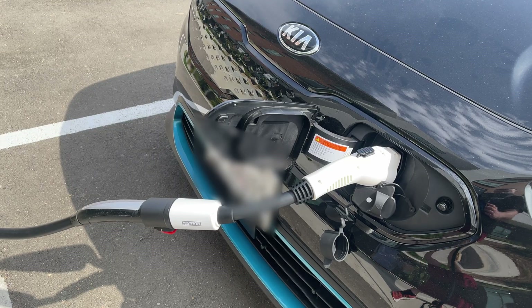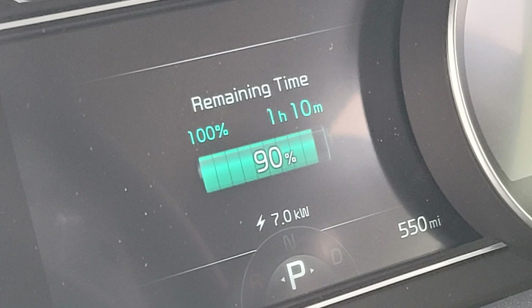It showed because I was at 90% — the last 80 to 100% is really, really slow — but I could go from 90 to 100 in about an hour.